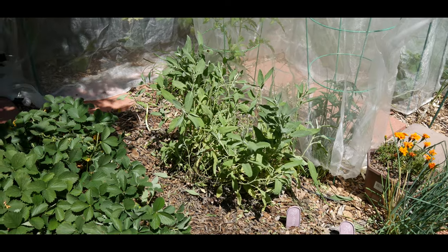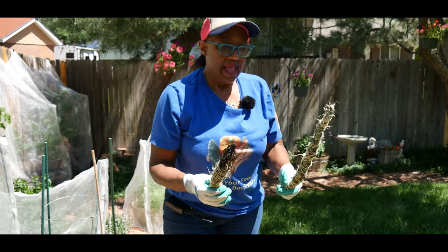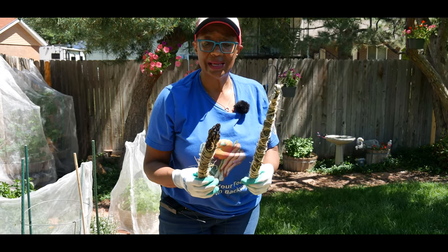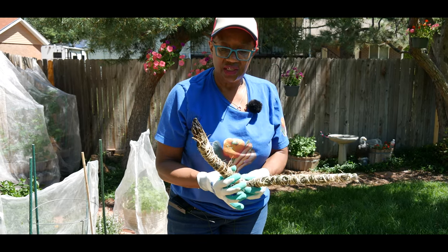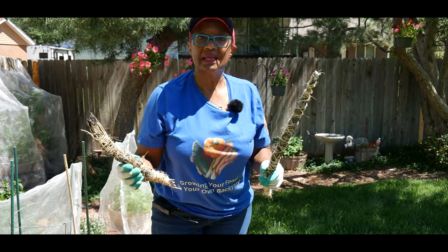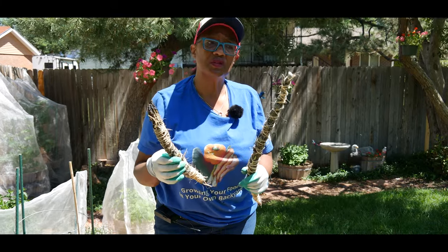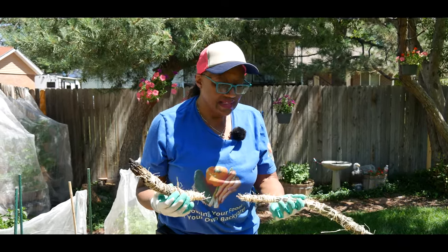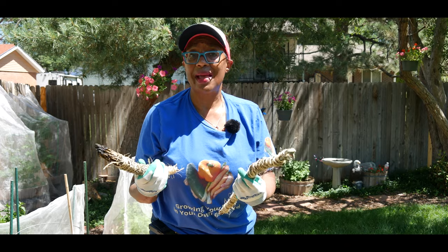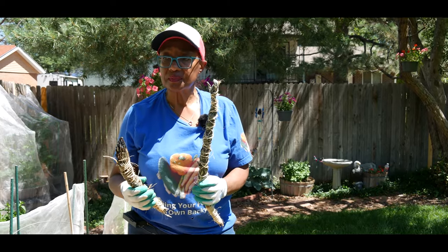I want to share another way of utilizing your sage plant — sage rolls. I use these to keep mosquitoes away. When I want to relax on my patio and don't want to be eaten alive, I put a sage roll in a little container and burn it. It puts out a nice aroma and the smoke keeps the mosquitoes away. To make one, I just get a thin rope, grab a couple of branches, wrap the rope around them, and let it dry out — it takes about two or three days. When I did this, the sage was still wet because of all the rain.